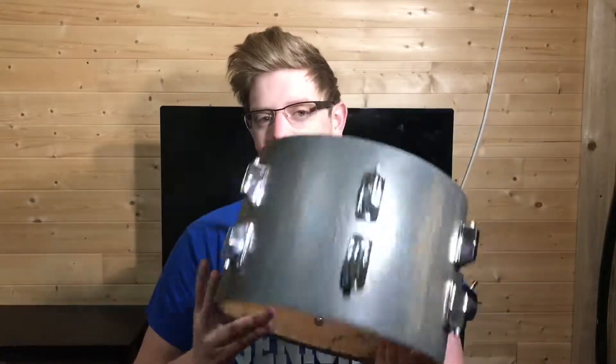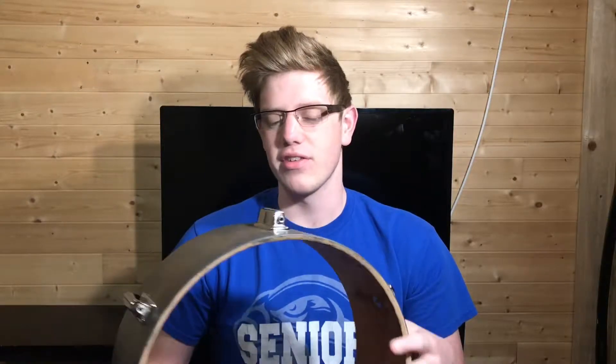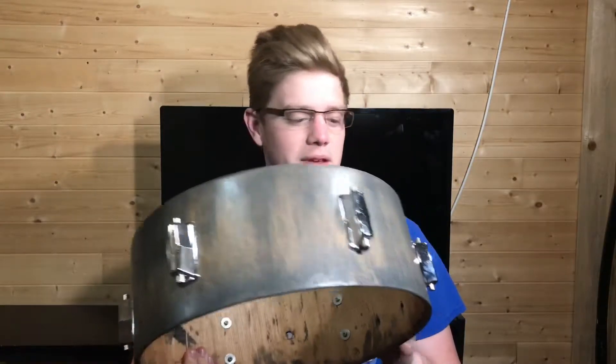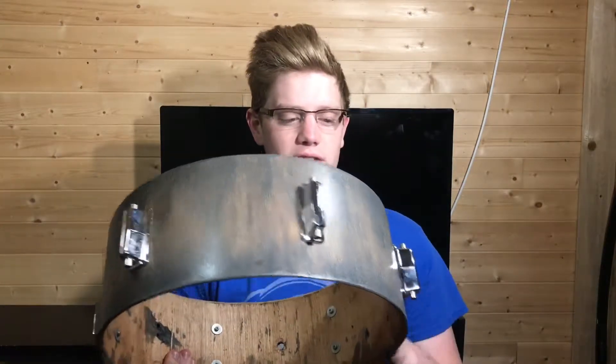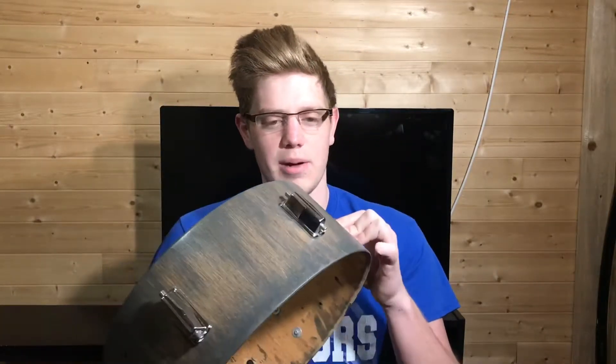I got these shells off the side of the road. Right now I have this tom, the snare drum here, and then the kick drum — the tripod's kind of like halfway in it so I can't pick that up and show you guys. These did have shell wraps on them, and I went ahead and peeled those off, sanded the wood, stained it, put a nice finish over it, and then polished all the hardware.